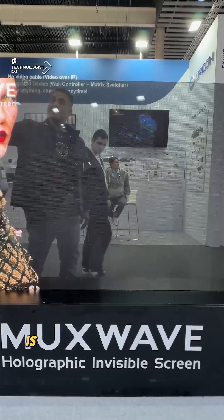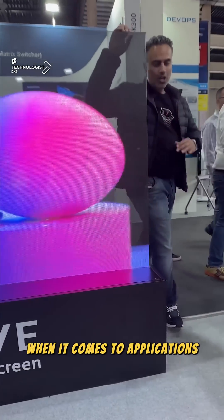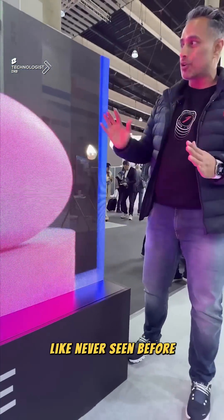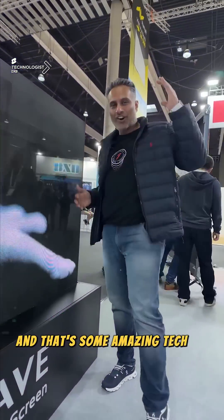As you can see here, it's the Muxwave applied onto a glass surface. It could be used in so many different ways when it comes to applications — from the floor to the walls and the ceilings. It gives you a level of flexibility like never seen before because it's absolutely no frames. I think there's some great potential here, and that's some amazing technology.